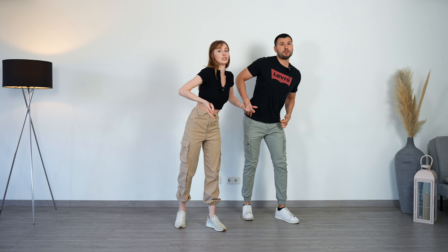All right, guys, so as you just saw, we're doing the walking body waves in the shadow position. But before we do it with a partner, let's first explain how to do it without the partner, because if you can do it without the partner, you will probably be able to do it with a partner. We already know how to do a body wave, so let's start with the left foot front.